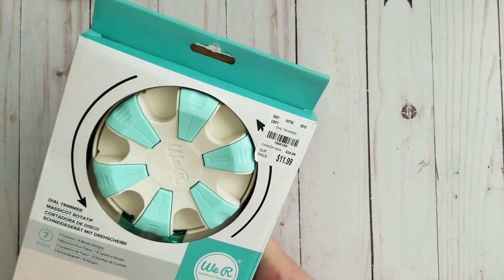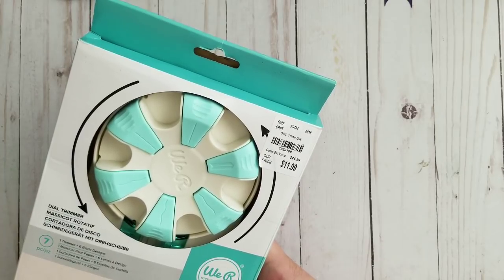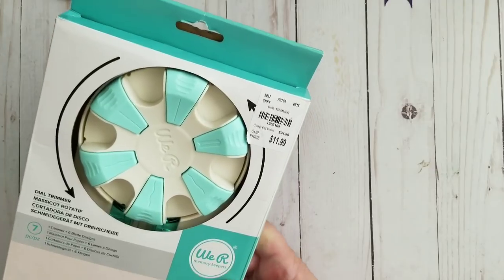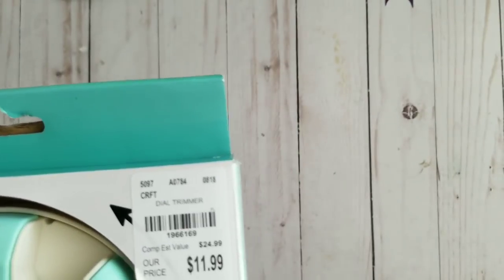We are here to review a new toy. It's really big so I cannot hold it up into the cam. It's a We Are Memory Keepers dial trimmer, and this is how it comes in a box which I didn't open.